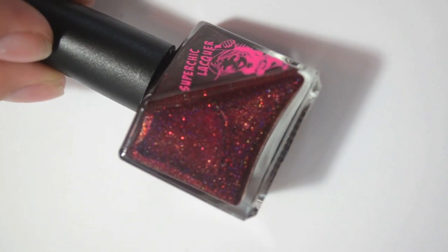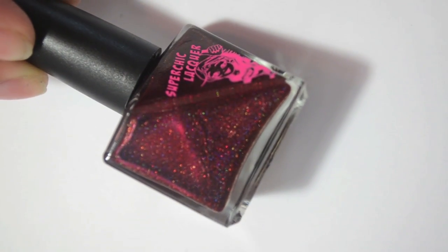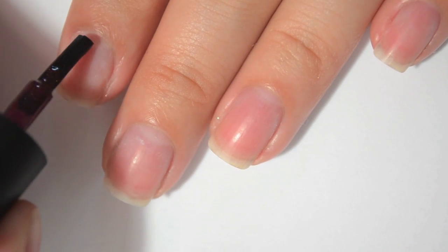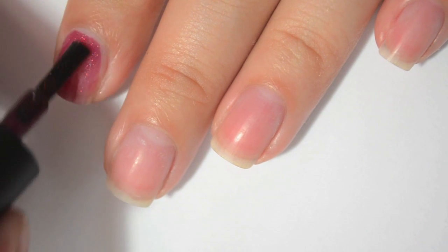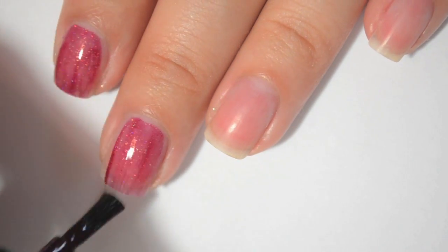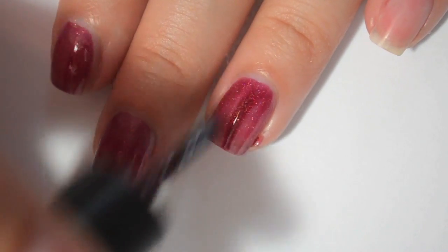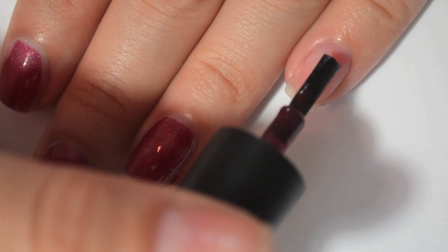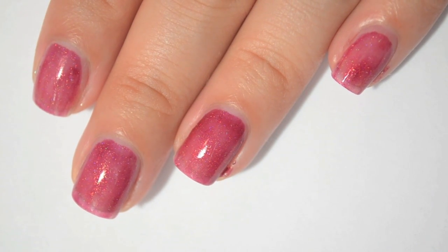So this next one is Little Vampy Riding Hood. It is a deep red with copper shimmer, and it also has a lot of scattered holographic in it. Most of these polishes are listed as having holographic, but this one has the strongest. Here is one coat of Little Vampy Riding Hood. Like some of the others, it seems to be in more of a jelly base, so it's a bit sheer. The formula is really good though — really easy to work with. It comes off really pink but I think that's just because it's one coat.